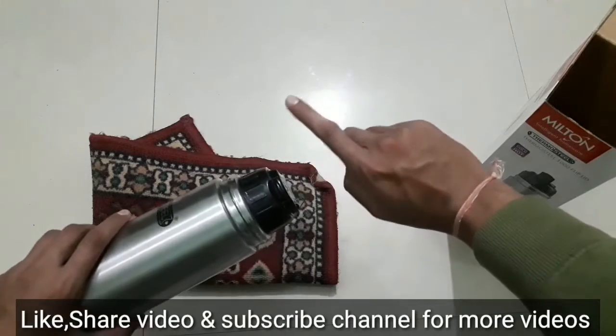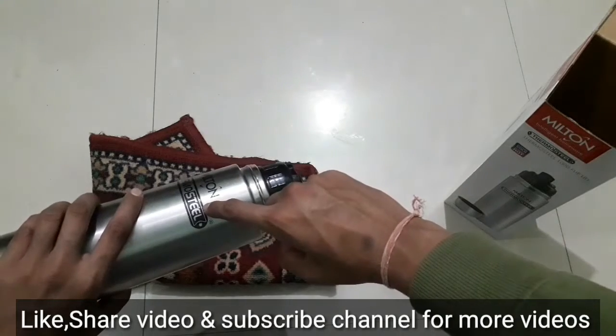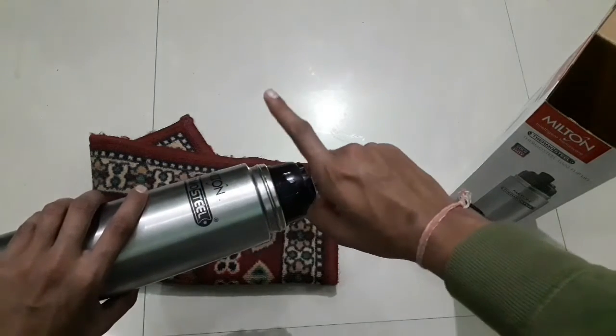I will also give you a comparison video very quickly. I will compare this thermo steel bottle with a 1.5L Borosil bottle and a 1.5L local thermo steel bottle.